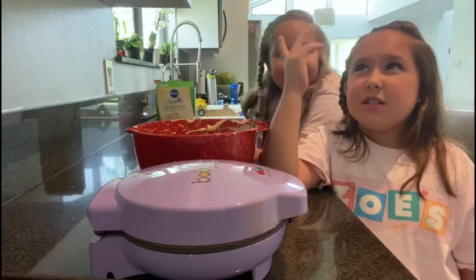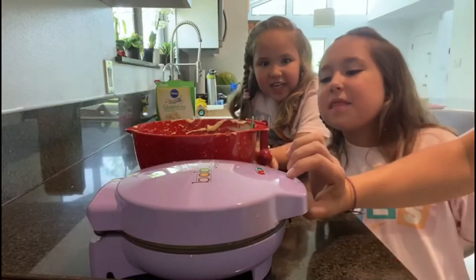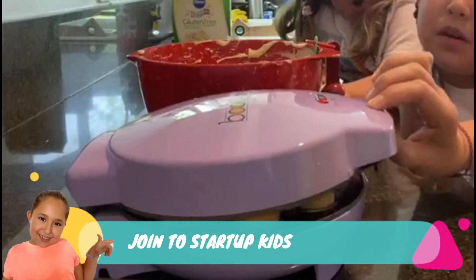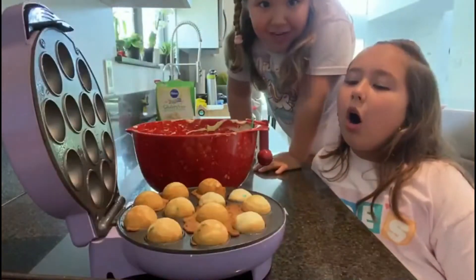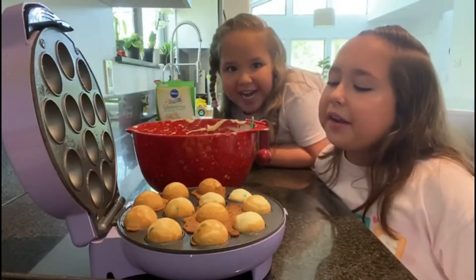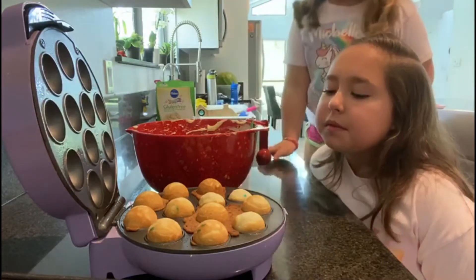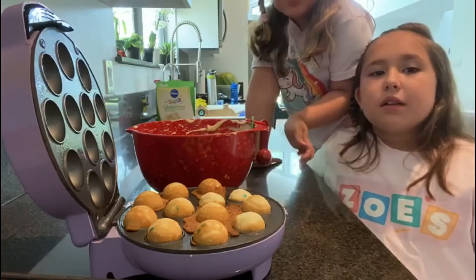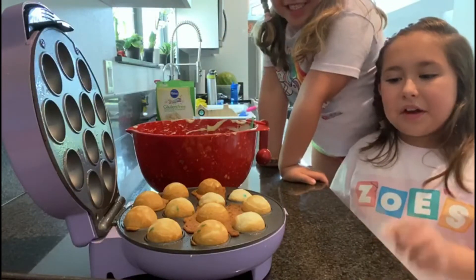This smell is so familiar. But to what? Lucky Charms! Yeah. Now let's open the cake pop oven. Oh my god! This is so cool - look at the sprinkles. Yeah, they're actually sprinkles!